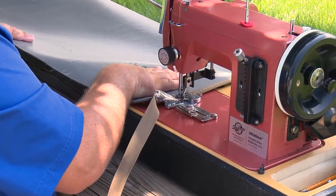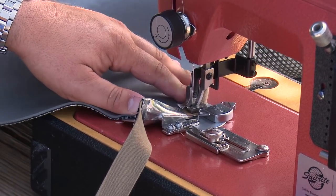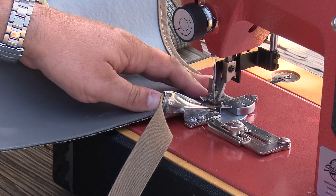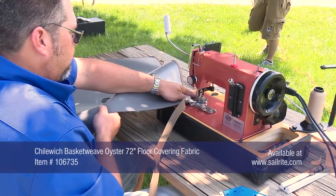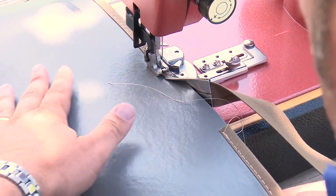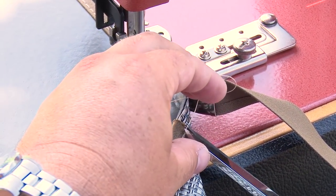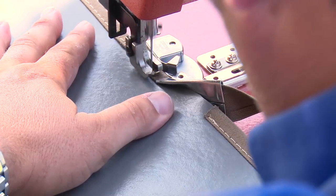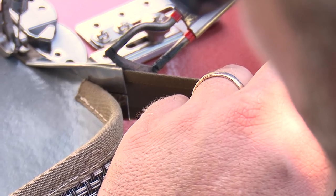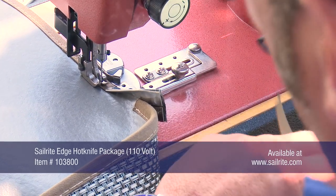Here is one more corner that we will show. When the original starting point is reached, the binding will be cut with the Sailrite Edge hot knife to help seal the edge and keep it neat. This is done just so there is enough to cover the first starting point. Then it will be sewn over the starting point binding and some reversing will be done to lock the stitch in place.